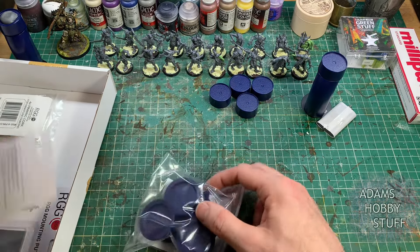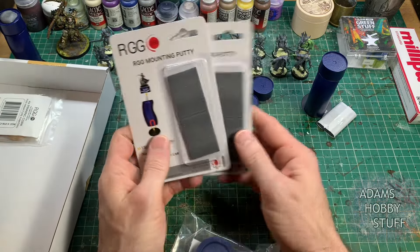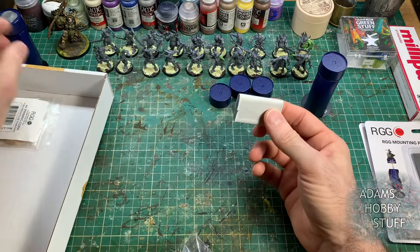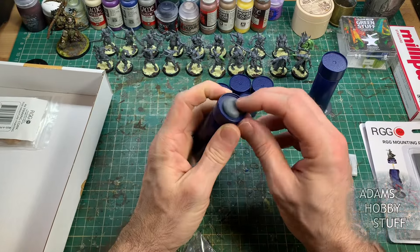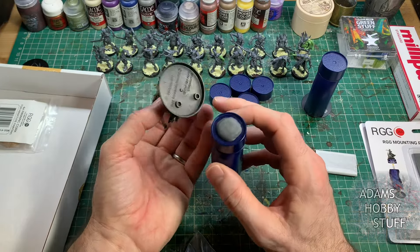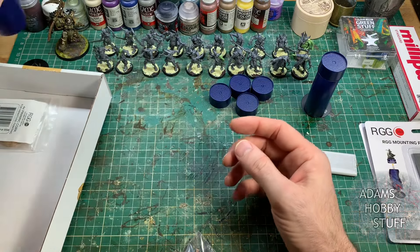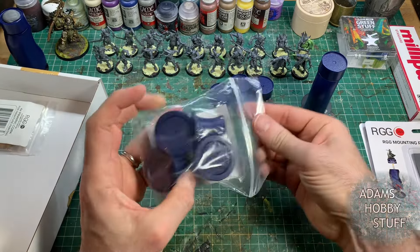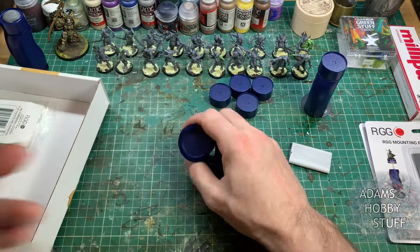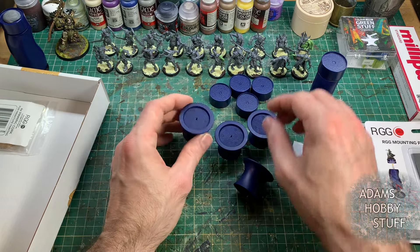You also get in the set four of the original style lids — I really look forward to using these, not something I had the chance to do on my previous handle. A couple of the big packs of mounting putty, which is probably going to be years and years of supply because I have found the small pack I got with the original handle I'm still using. This putty is actually pretty good — you don't lose too much of it on the bottom of a base, whereas I found when using blue tack on homemade handles you do lose quite a lot on the bases, so it must be made of something slightly different.